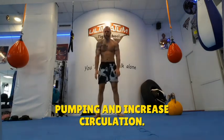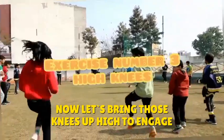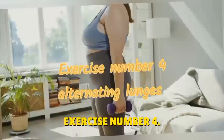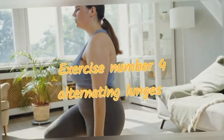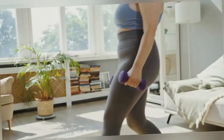Exercise number three: now let's bring those knees up high to engage your core and boost your metabolism. Exercise number four: next up, alternating lunges to strengthen your legs and glutes — remember to keep your back straight and core engaged.